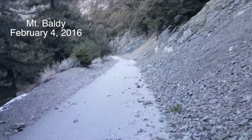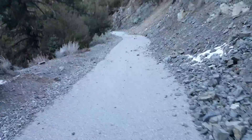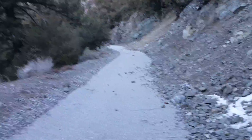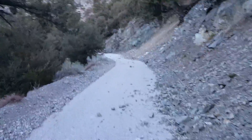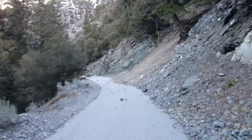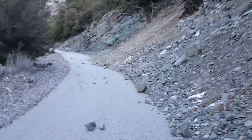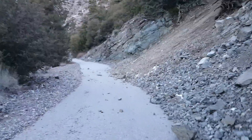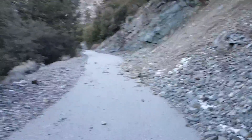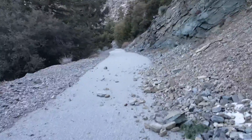Mount Baldy, finally we are here! The dynamic duo is headed up a loop trail from Manker Flat on the ski hut trail up to Mount Baldy, which is about 10,064 feet, and then back down the Devil's Backbone trail to the car. Starting off with soft shell pants and two layers, though probably could start with just one layer on top.